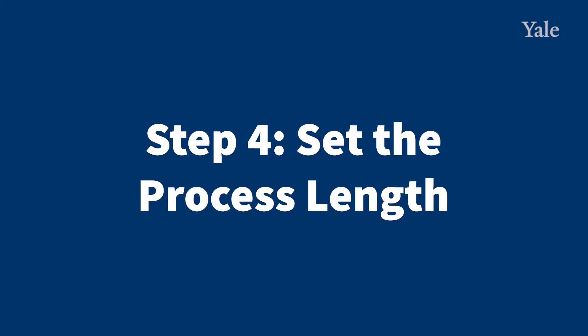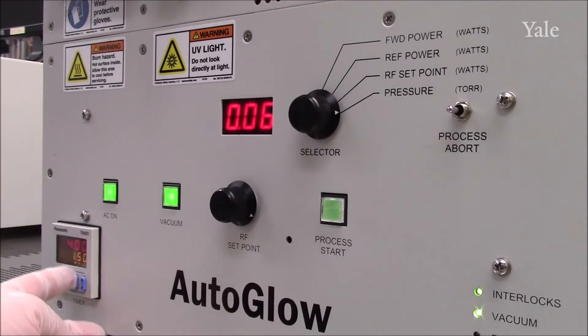Step 4: Set process length. To set the process length, adjust the timer at the bottom left and then press process abort to reset the runtime.